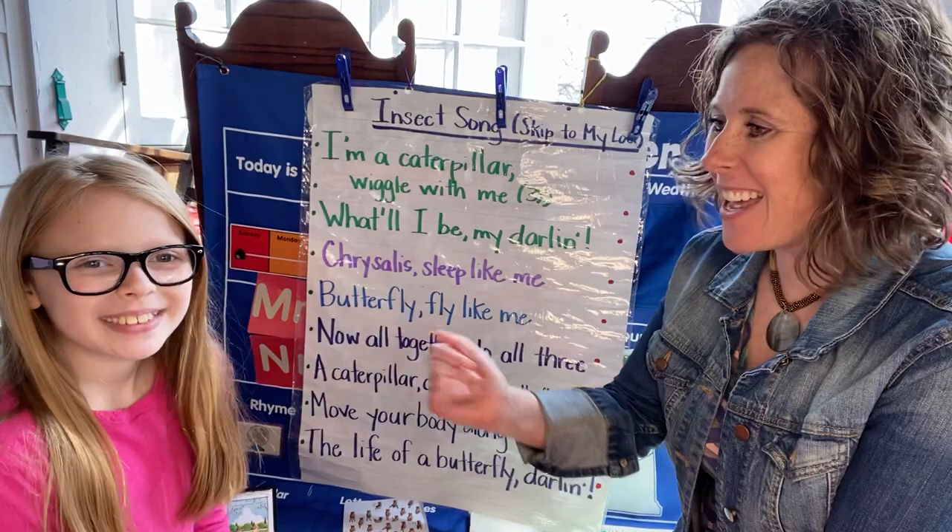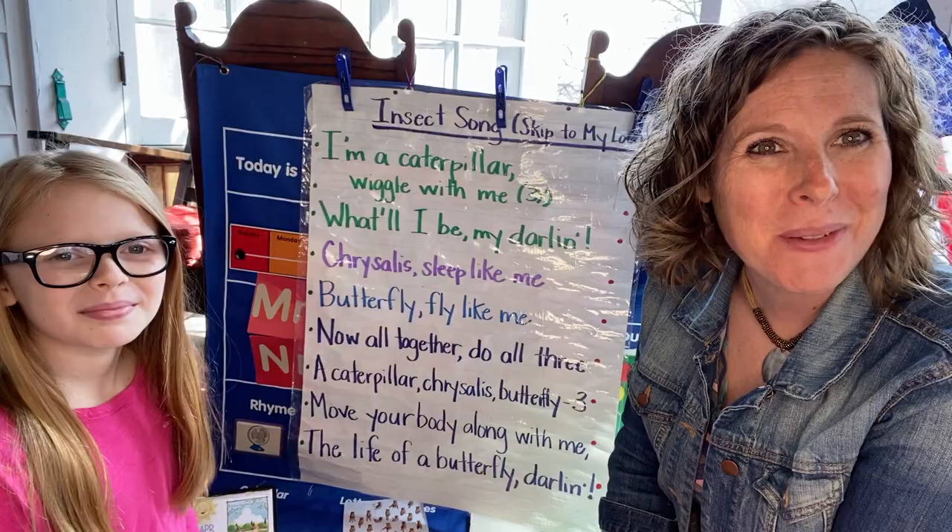Good morning, everybody. Welcome back to Mrs. E's Chickadees. I'm happy to see you. I'm here with Louisa. Today is Wednesday, April 15th, and it's going to be a great day.